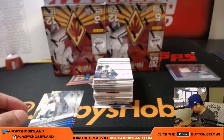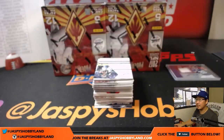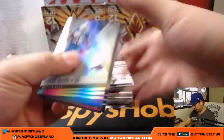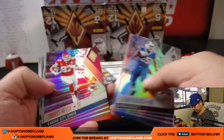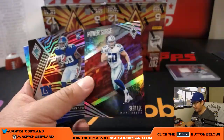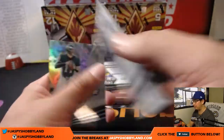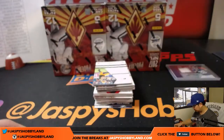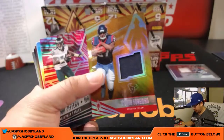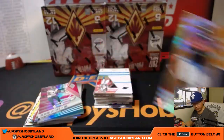Out of 99, there is JuJu Smith-Schuster. Travis Kelce out of 199 for the Chiefs. Power Surge Sean Lee out of 299 for the Cowboys. There's Wayne Gollman, that's 299. There's Deonta Foreman for the Texans and Josh York — finally a Texan for you, Josh. 15 out of 49.